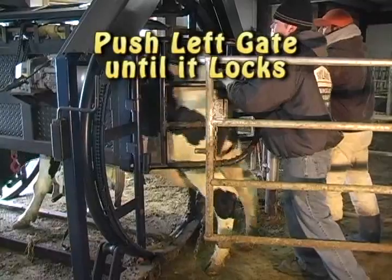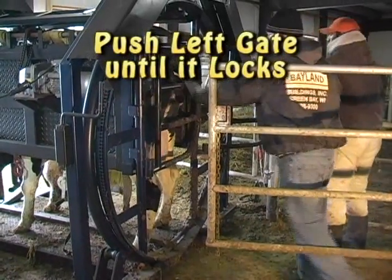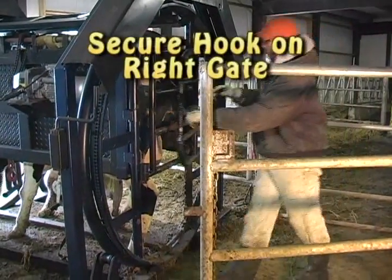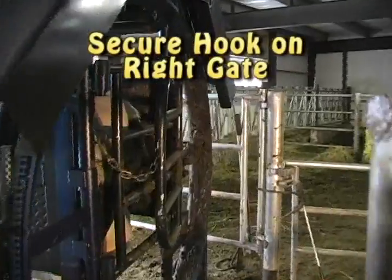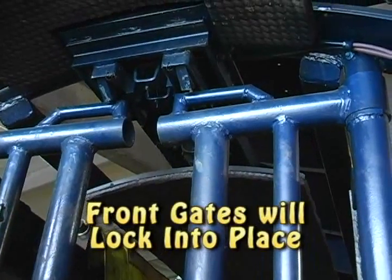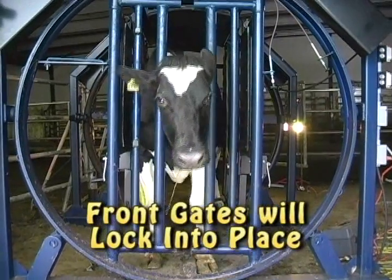Prod the cow into the Roland TAC 360 and push in the left rear gate until it locks in place. Grab the chain on the right safety gate and secure the hook. As the cow walks into the Roland TAC 360, it will push the two front gates forward, locking them into place.